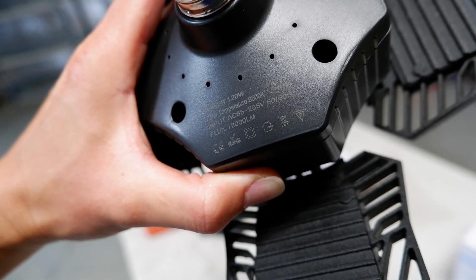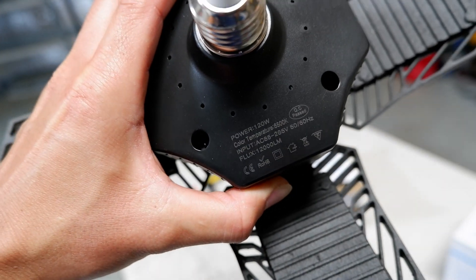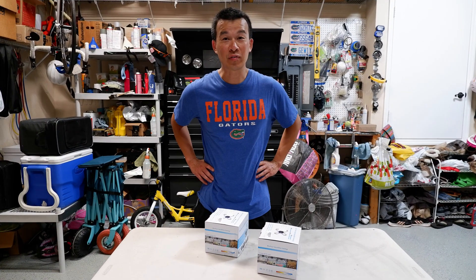Here are all the different international ratings that this lamp has. And like I said earlier, these are rated at 120 watts and 12,000 lumens.